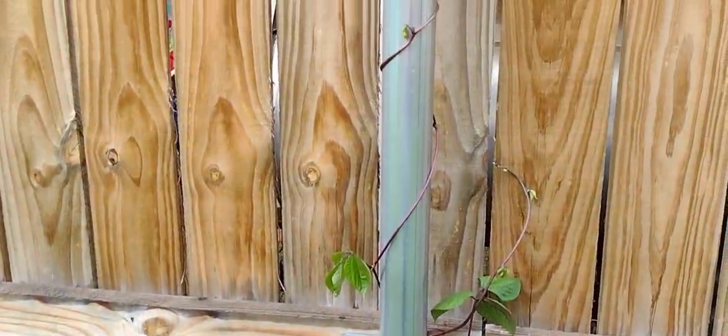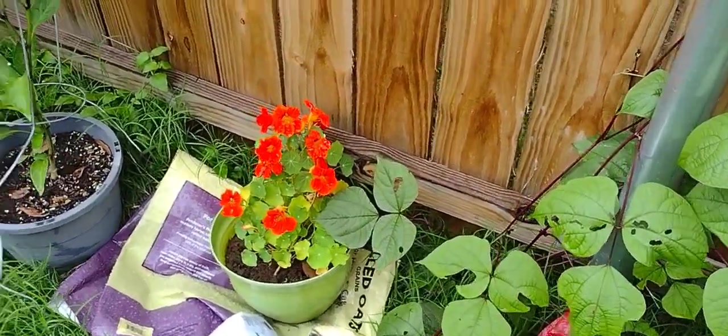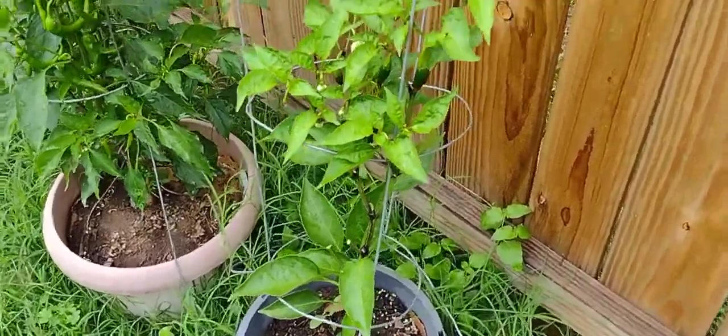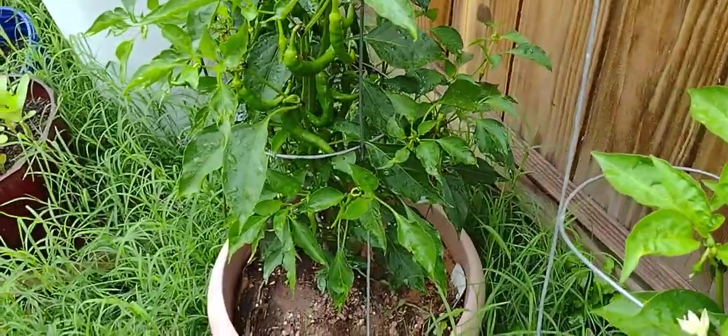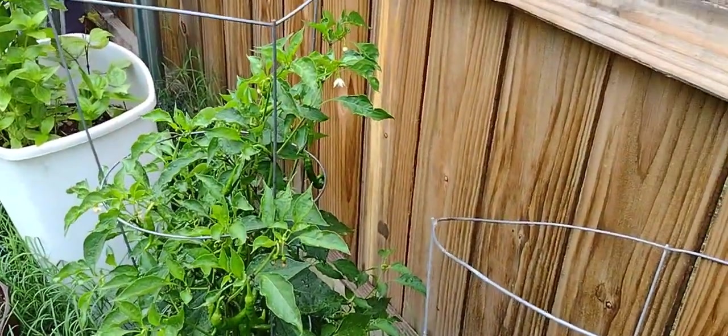Here is my hyacinth vine growing up on the pole. My nasturtium. My jalapeño — I just picked one off of it and I've got a couple more growing. There's a bunch of cayenne peppers on there but you're supposed to wait for them to be red.